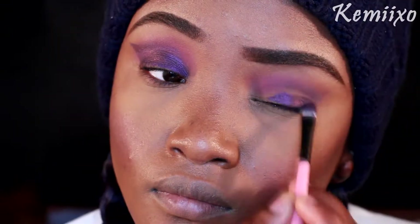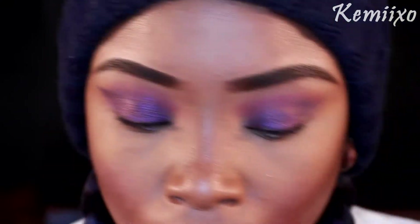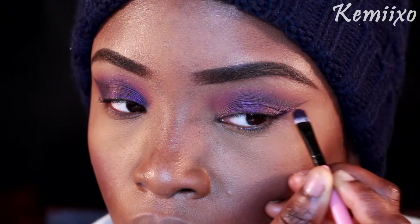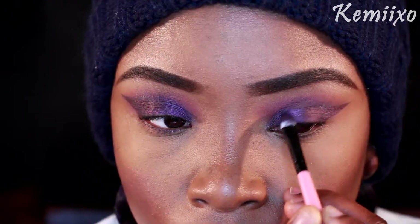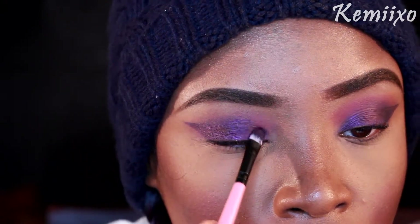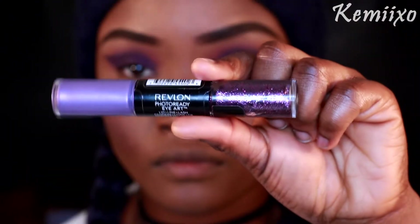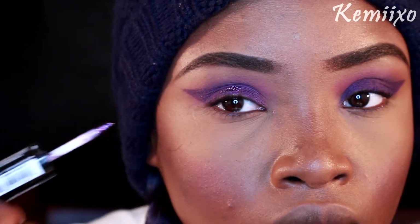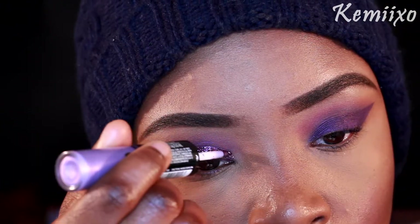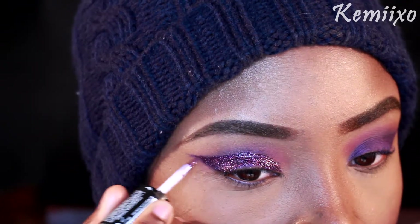Next I'm taking this cream purple gel cream liner from e.l.f. and basically doing a wing — I'm drawing a gigantic wing using a flat top brush. Then I'm taking the same deep purple and applying that over the cream liner. Then I'm going in with this Revlon eye art glitter thing and placing that over the cream liner, basically defining the broad wing that I drew.